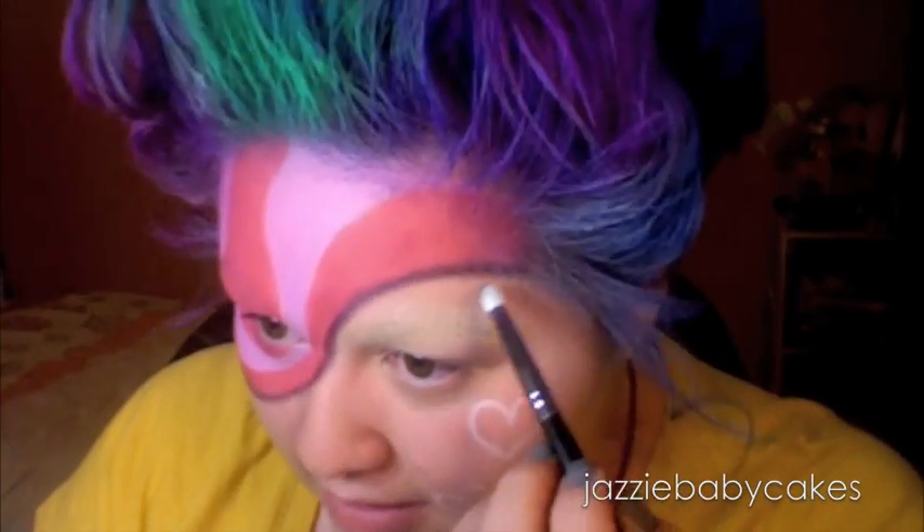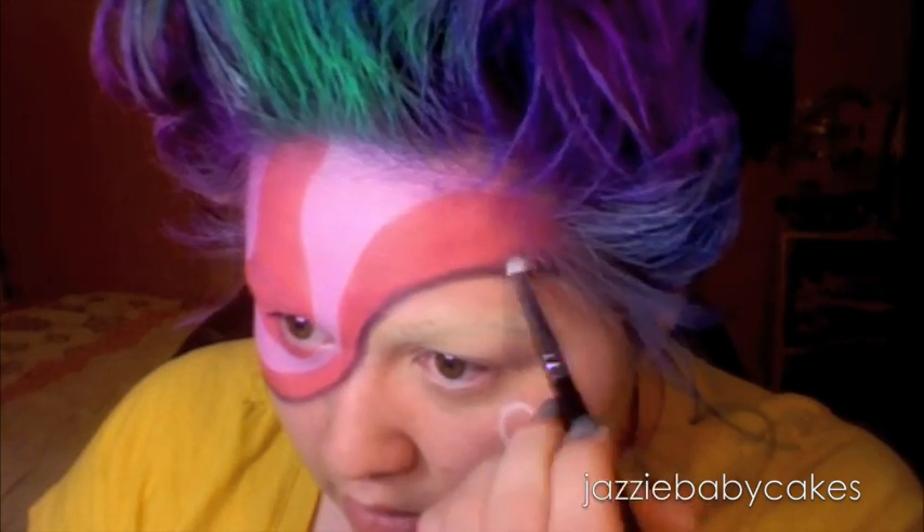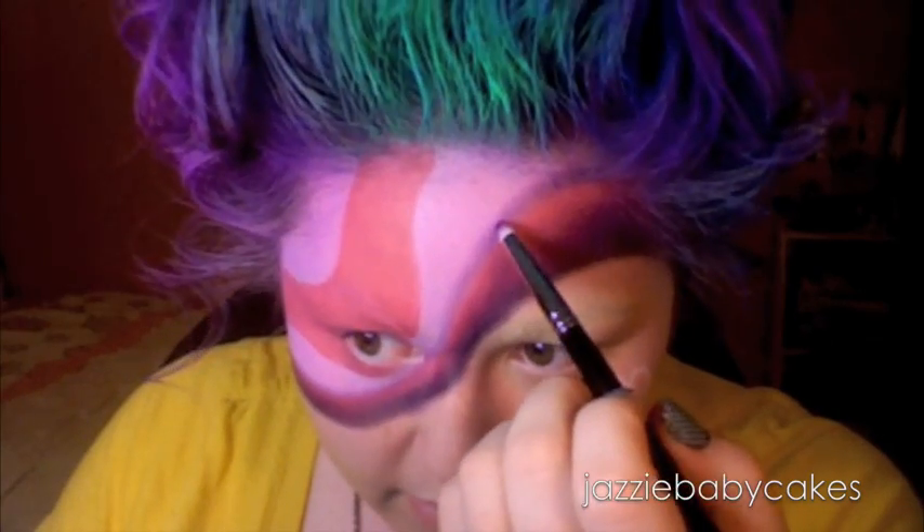Now that I've done that, I'm going to be taking a pencil brush and I'm going to smudge that out. Now I'm going to go with another pencil brush and I'm going to be taking Carbon and I'm just going to blend that out into the pink. Now I'm going to take my 224 and I'm going to be taking Makeup Forever's number 92 and blend that into the black. So now I went over the lighter pink with another Urban Decay pencil — this is in Ransom — and now I'm going over it with the 92.